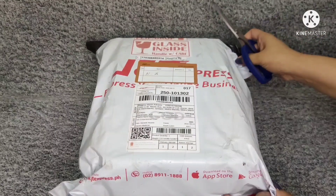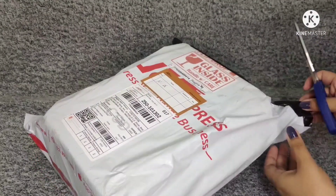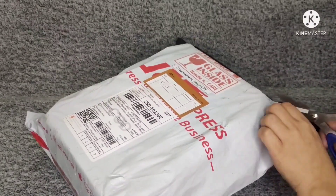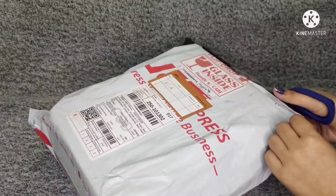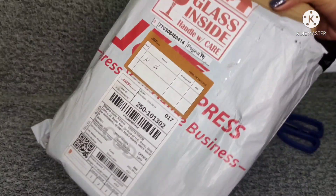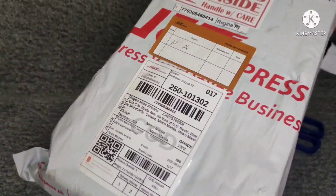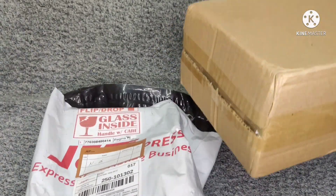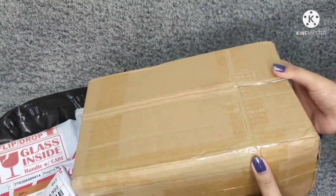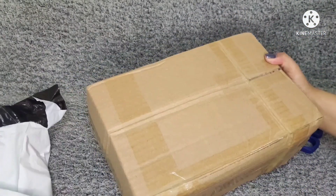Let's start off with unboxing the package. While doing this, I'd like to give a shout out to Glen Adrian Vito from J&T for handling the delivery. So far it's well packed, as you can see.